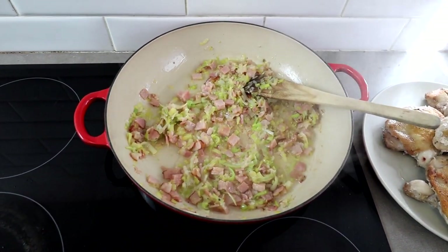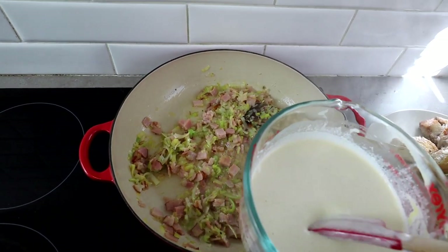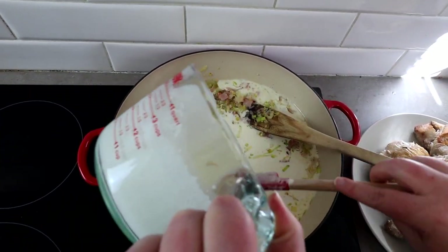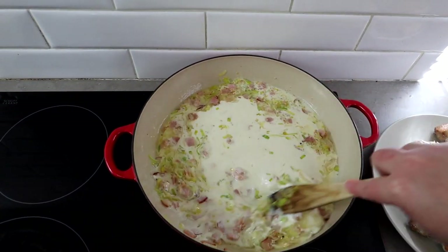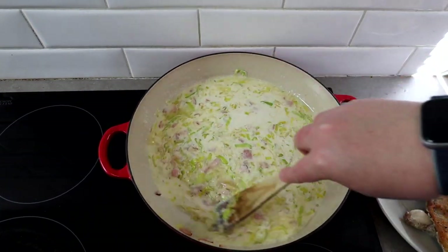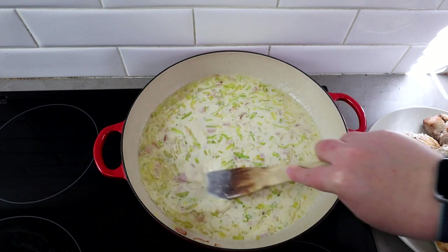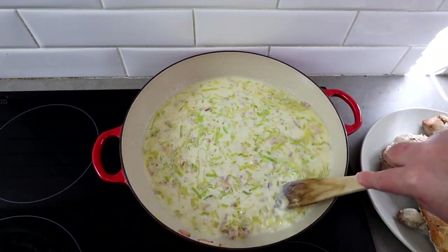Now we're going to add in our mixture that we made earlier — that was the broth, cream, garlic, and Dijon mustard. We're just going to let this simmer away for a couple of minutes to kind of come together as a sauce. Then we're going to pop our chicken thighs on top and bake it in the oven until the chicken is all cooked.